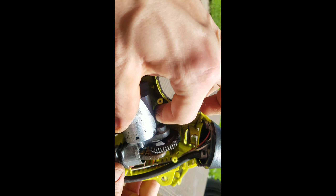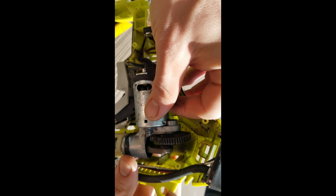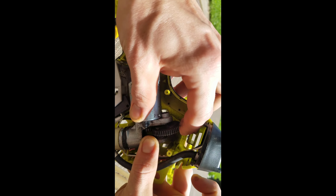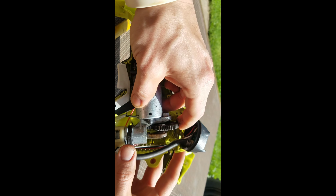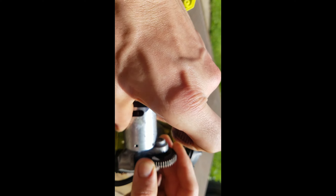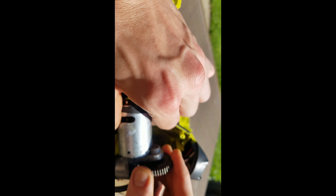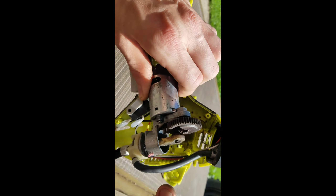This looks a little wallard out or something. I'm not sure how we fix that. Let's pop off these snap rings and find out.